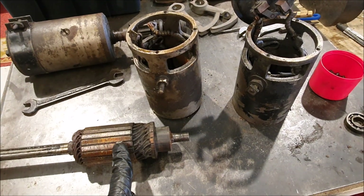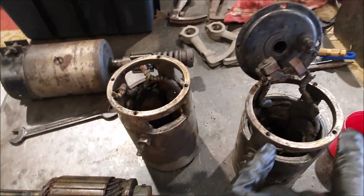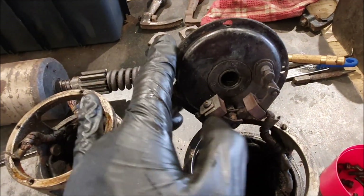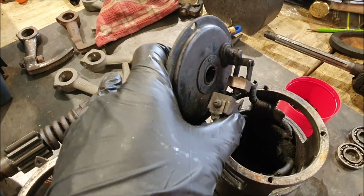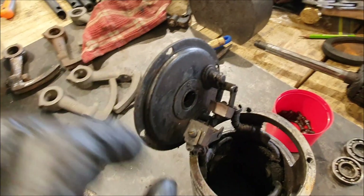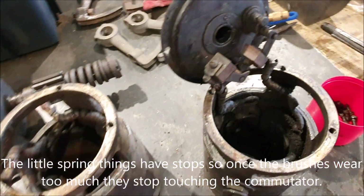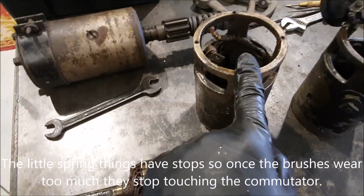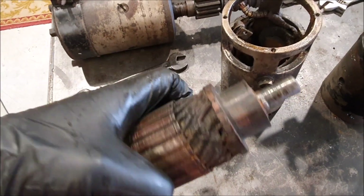I also started stripping down the two starter motors that I've got that are the same type. This one is completely missing its brushes — the end caps and various bits are sitting in the degreaser. This other one still has its brushes attached. The brushes on these are copper, or some sort of bronze — they're not carbon anyway, and they're actually screwed to the little spring things. These are the armatures: this one came out of this starter motor.